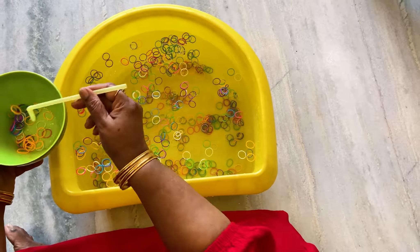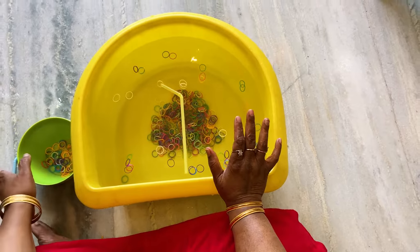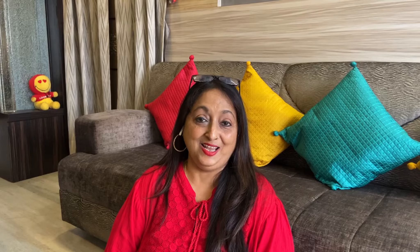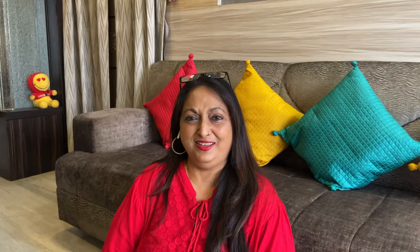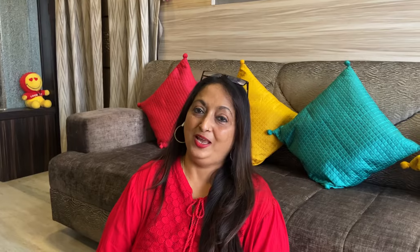All we have to do is pick up the rubber bands with the straw — one by one or many at a time. It can be a game between two siblings or two friends to see who can pick up the most. Mom and dad can play with the child and see who picks up more rubber bands in one minute.